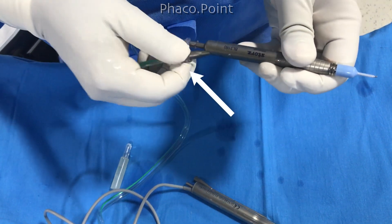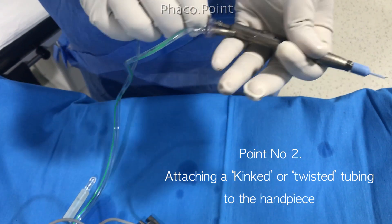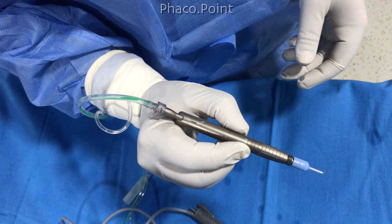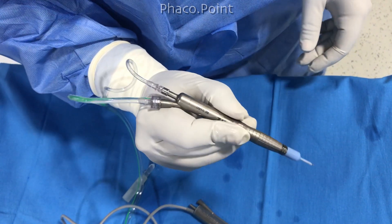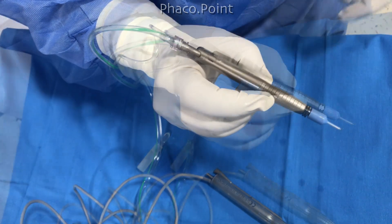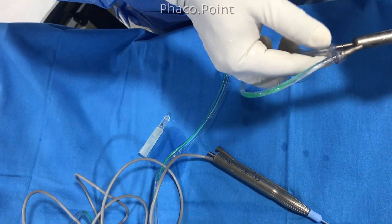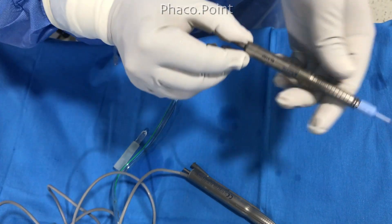This is the irrigation line and the tubing, and you will notice that while connecting the aspiration line I have not bothered to remove the kinks from the tubing. That is why when I relax my grip there is an auto-rotation of the coaxial IA. This is going to create a lot of problems when I try to maneuver the probe within the eye. The most important thing is to first notice and remove all the kinks and abnormal twisting from the tubing.